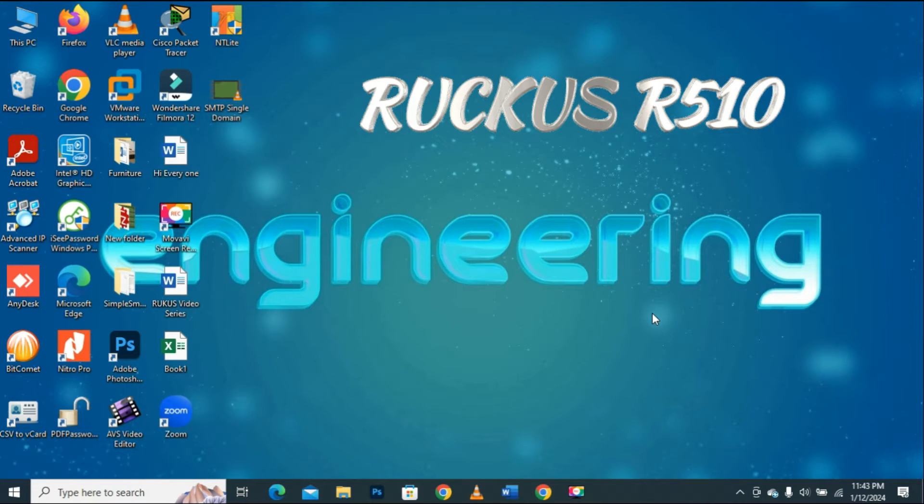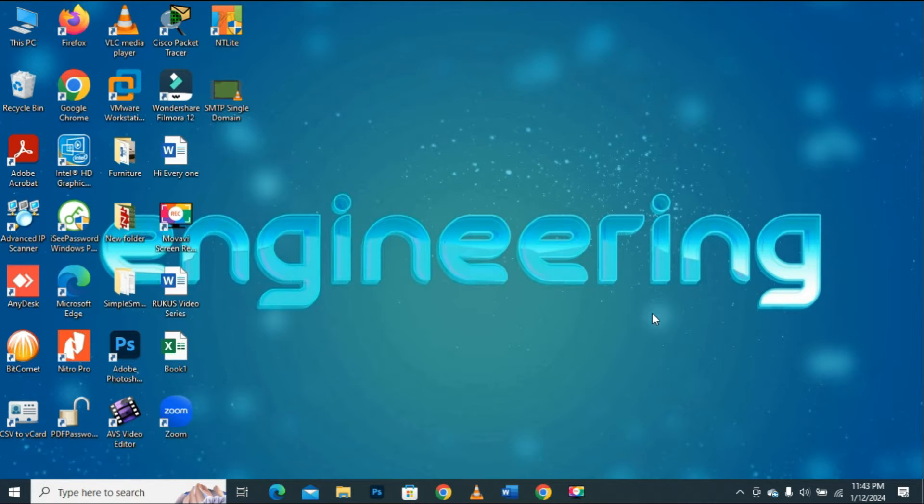I am using my Ruckus R510 device as an example. You might be using another device from Ruckus, but don't worry — the procedure is the same to download the firmware for any Ruckus device.